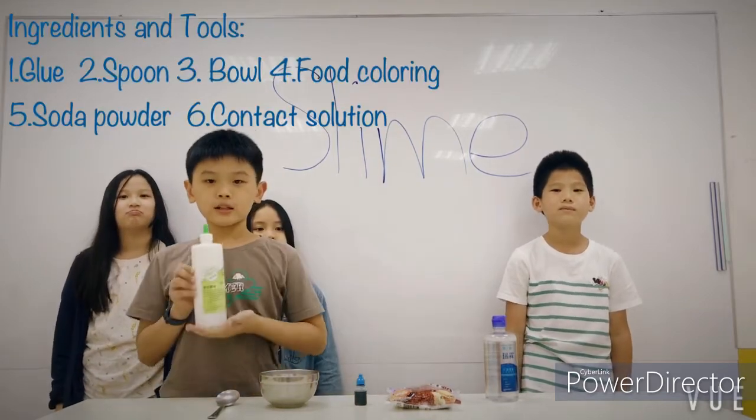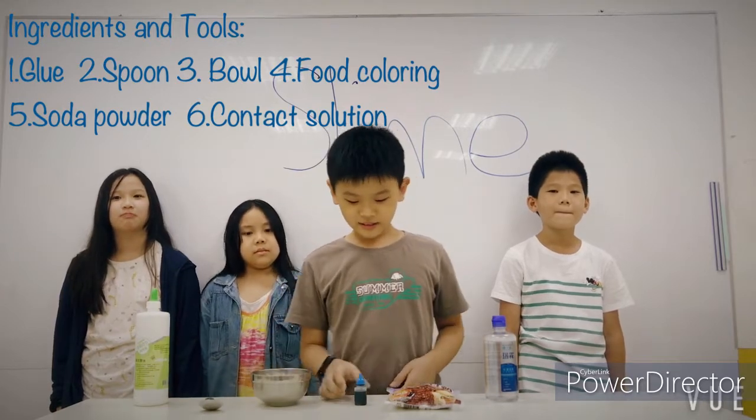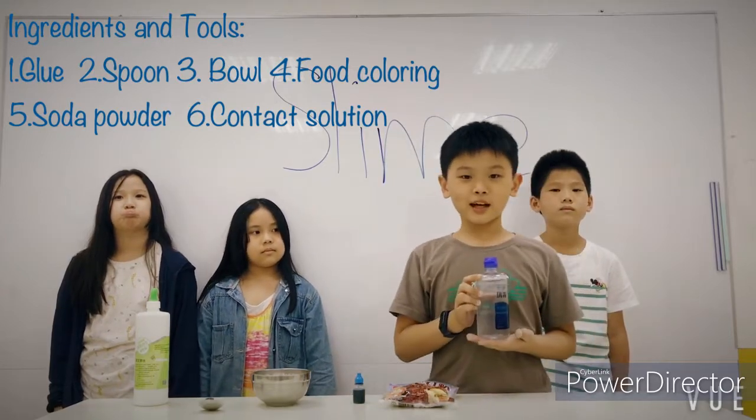You need glue, spoon, bowl, food coloring, soda powder, and contact solution.